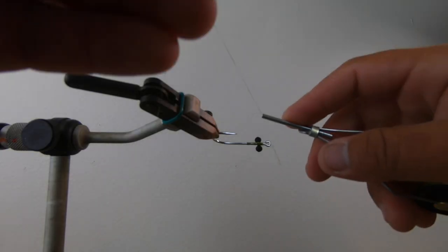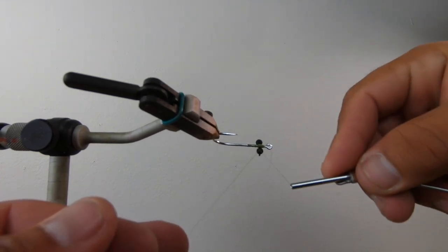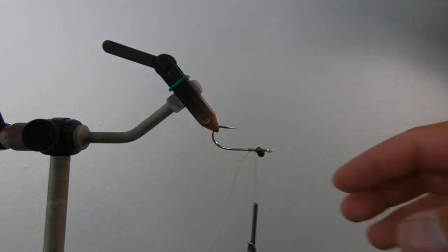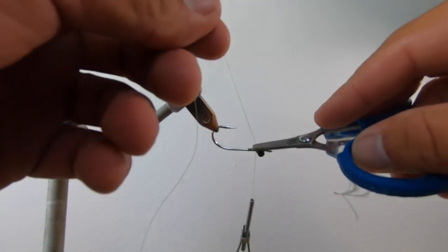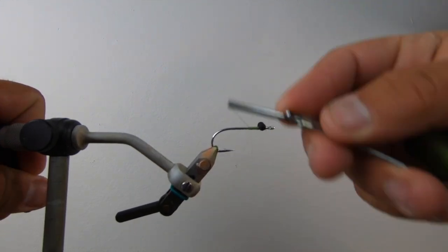The whole idea of this fly is to be able to fish it real shallow and real quiet when it lands in the water. It's not a super realistic fly by any means, but it's just kind of resembling the size and shape of a little grass shrimp along the bank for these low tide, belly-crawling fish.